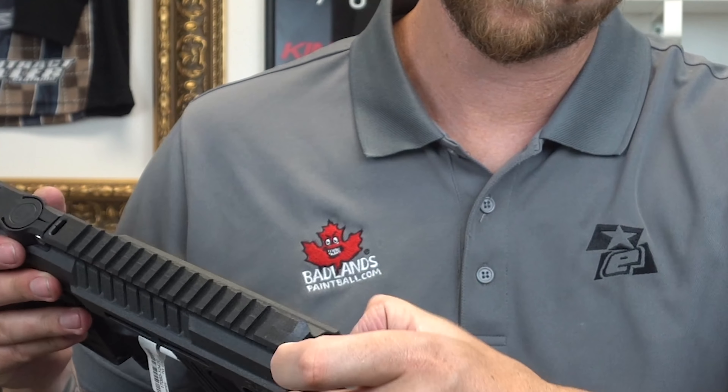There you have it — it's the MG100. It's the gun for everybody. It's available online and in store. Get yours today from Badlands. As always, I'm Mason from Badlands, and I'll see you out there.